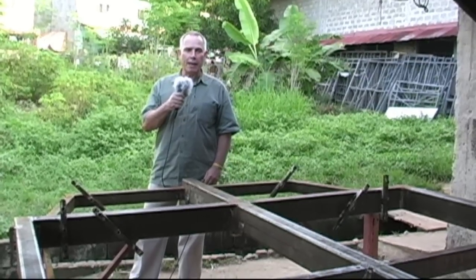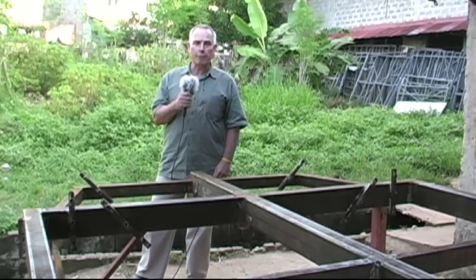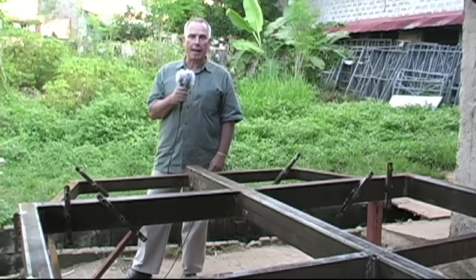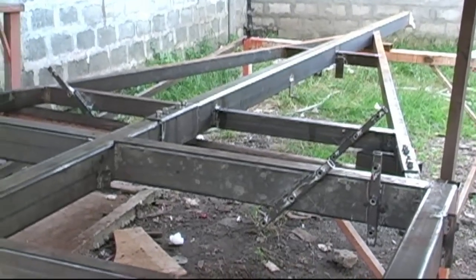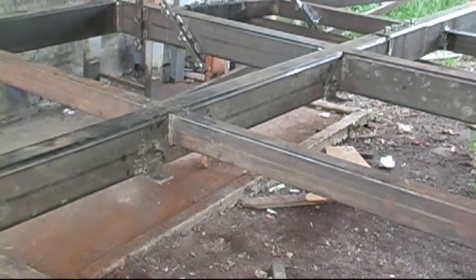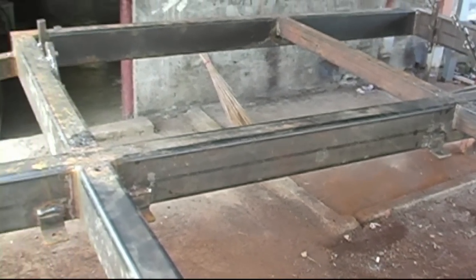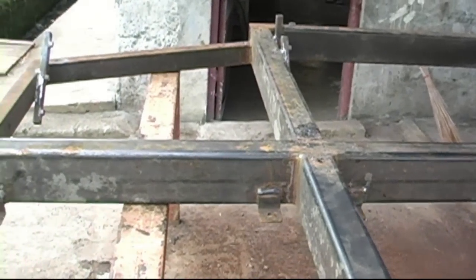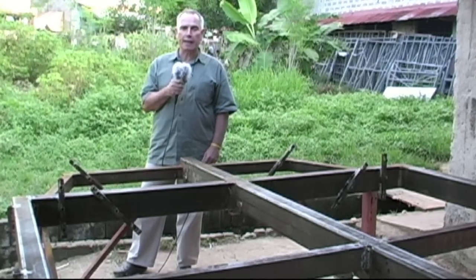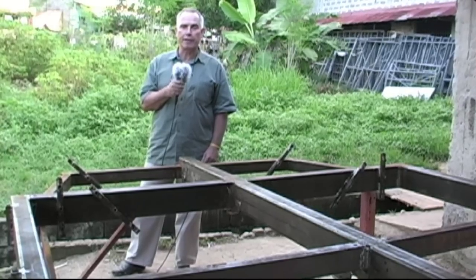Here we have the beginnings of a hot dip galvanised steel trailer. Some customers are unable to get good trailers at their home port where the boats are heading, so we offer a hot dip galvanised trailer as a service. In this case the trailer breaks down into small parts so it can go in the container with the boat, with multiple connections about halfway along. We've already shipped three or four of these trailers and they are well made, giving many years of trouble-free service.